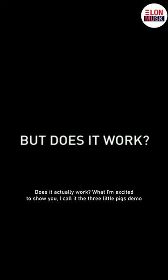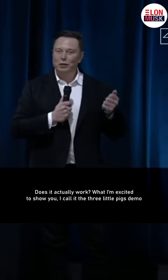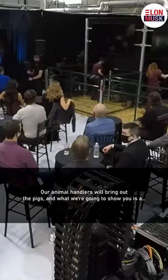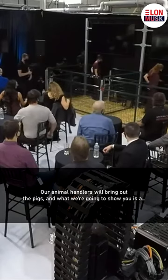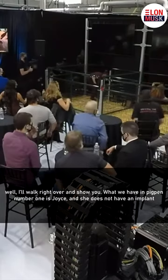Does it actually work? What I'm excited to show you — I'll quote — is the Three Little Pigs demo. And if our animal has this, we're bringing out the pigs. What we're going to show you is, well, I'll walk right over and show you.